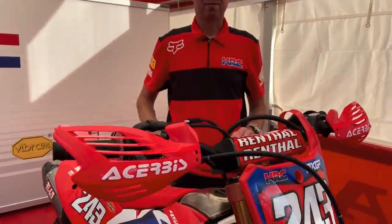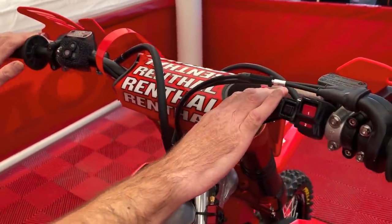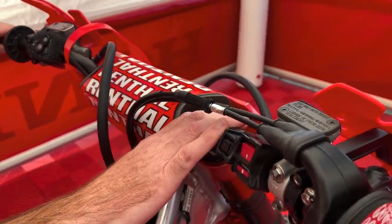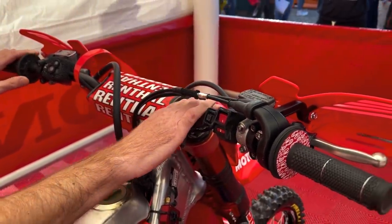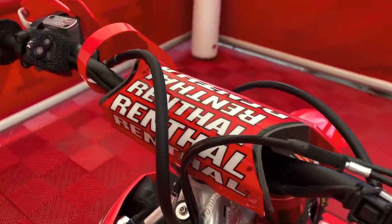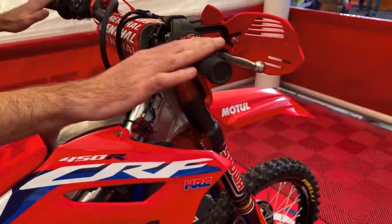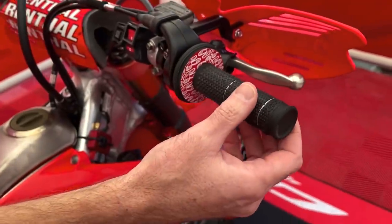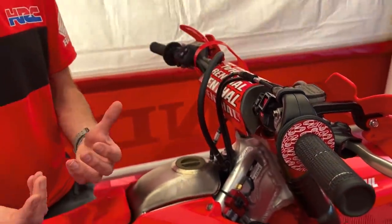We start with the handlebar. This is the Renthal Fatbar 827 model — the bend that Tim has been using for the past few seasons. He's quite adapted to this bend and it suits his riding style perfectly. With the handlebar we also have the grips — these are an ultra tacky grip, the G198. This is the best setup for the feeling Tim has with the handling.